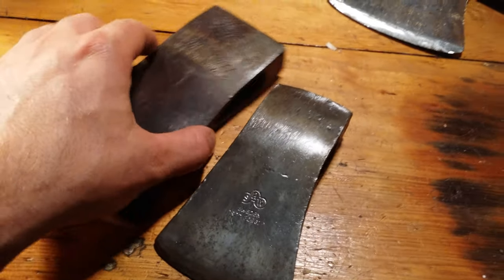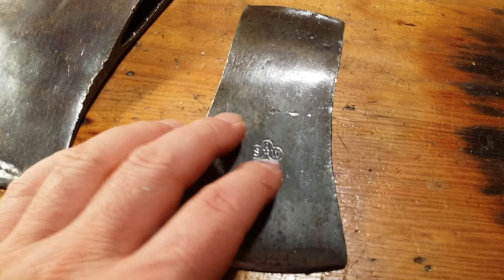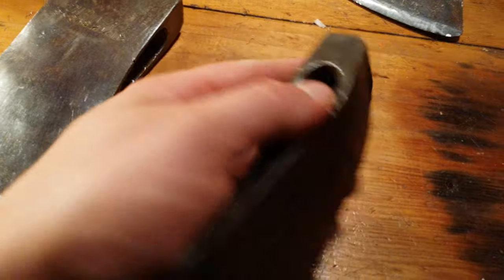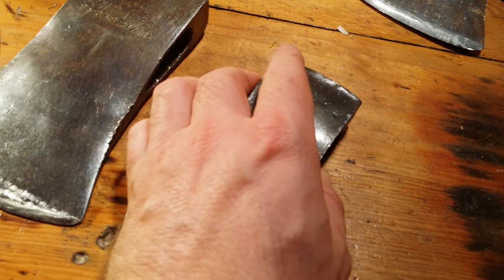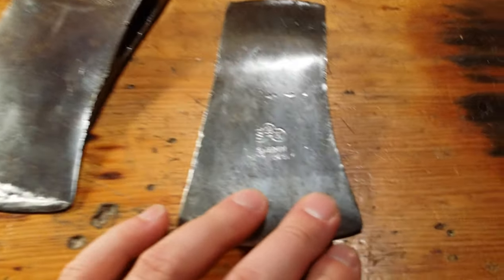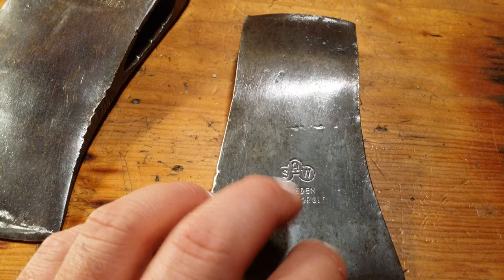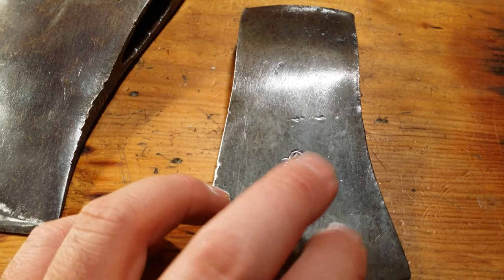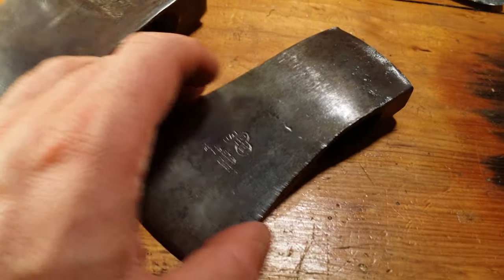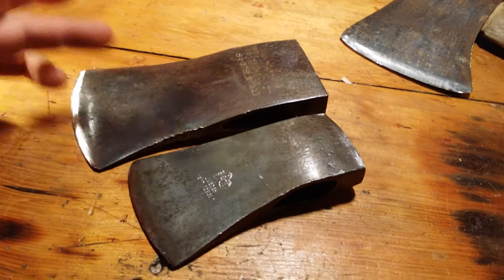Welcome to part two. After learning about the forging process on axe heads, the drop-forged Swedish axes are some of the nicest around. This is a Wetterlings Swedish drop-forged axe. You can see the difference — this is the two-and-a-quarter pound boys axe, this is the hatchet head, and over here is the three-and-a-half pound.